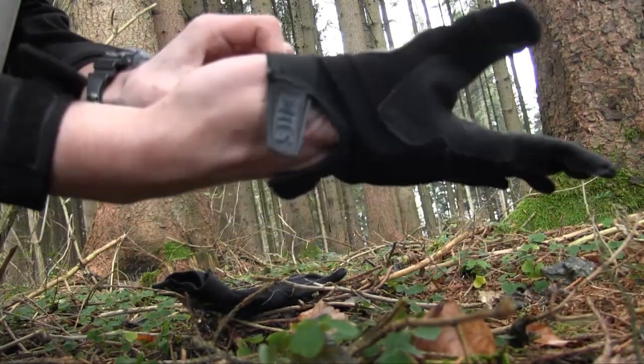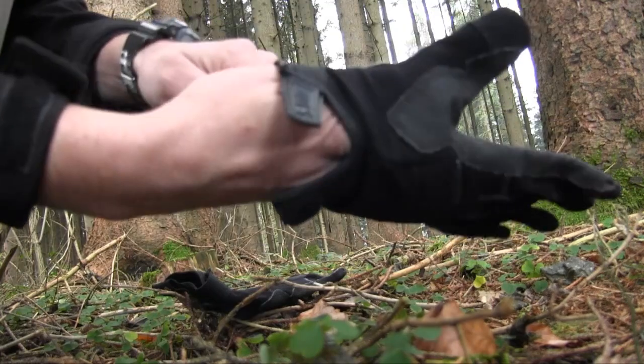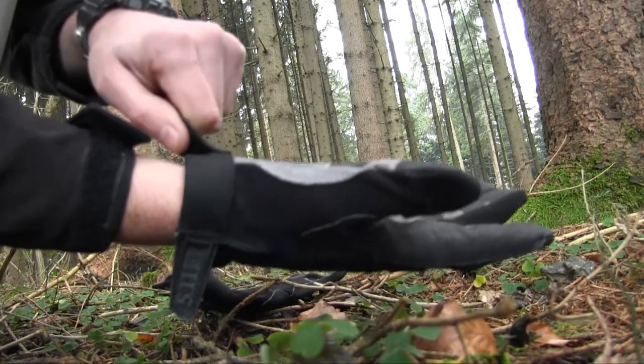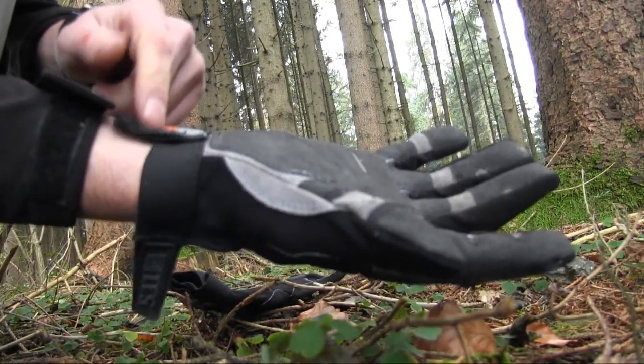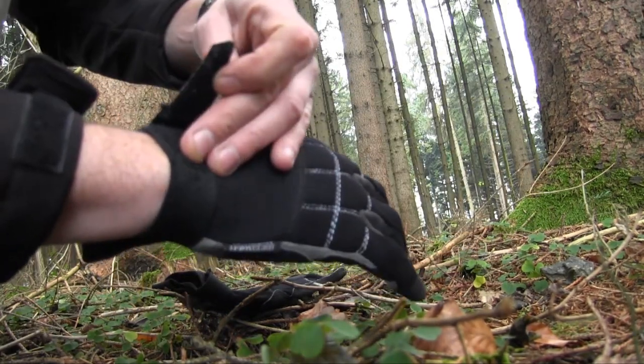You have this tab here that you can hold with the thumb and index finger and just slip your hand in — it's really nice. You have this device to push the glove against your hand; that's what the tab is for. It closes by velcro.